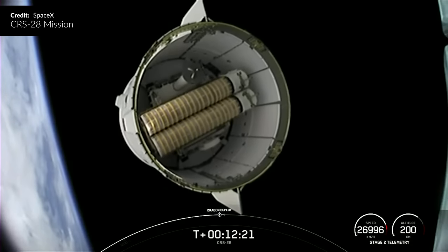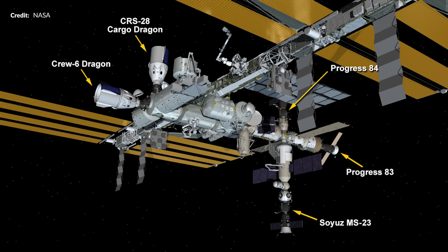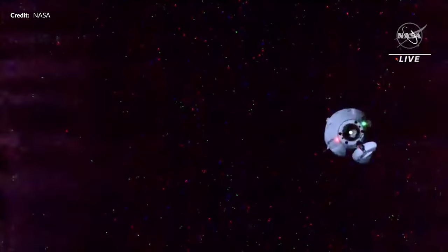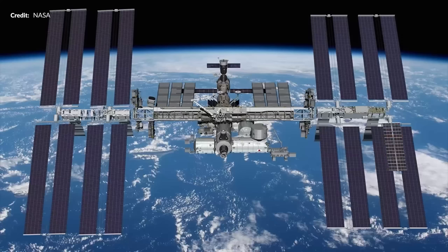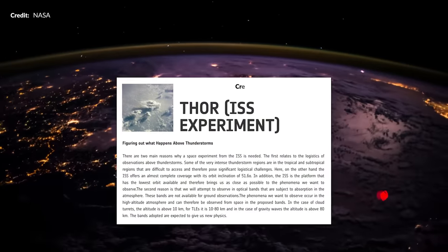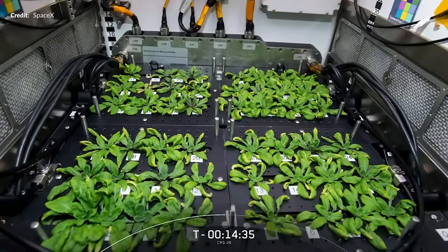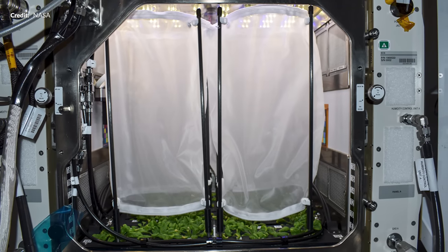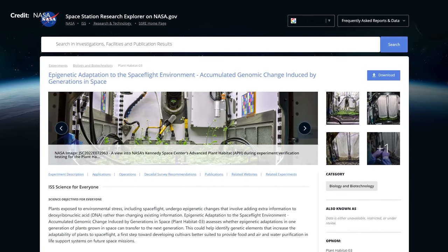Back to the CRS-28 mission — soon after, the second stage deployed the Cargo Dragon capsule, and the next day it arrived and successfully docked with the space station. This mission marks the 20th that SpaceX has flown a flight-proven Dragon. On board: the third pair of IROSA solar arrays in the unpressurized trunk, to be installed on two separate spacewalks, plus the Thor experiment researching what happens above thunderstorms, and Plant Habitat 3 investigating whether plants exposed to stresses during spaceflight will transfer genetic adaptations to following generations.